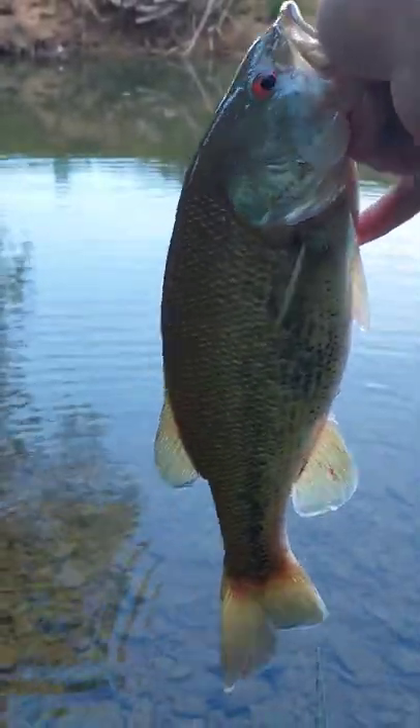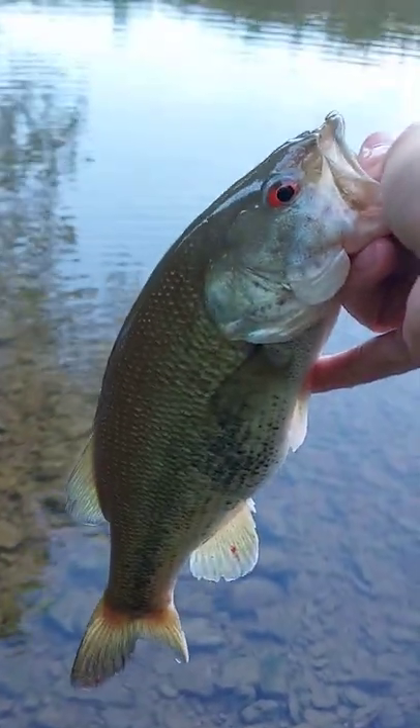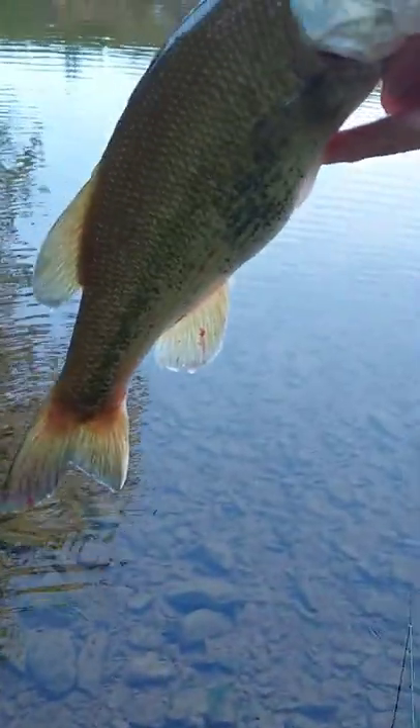Almost my new PB spotted bass right here. He's about 15 inches, pound and a half. He's very, very chunky. He's got some nice markings on him.